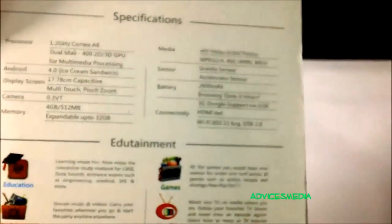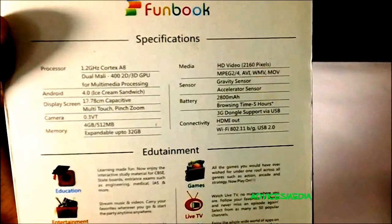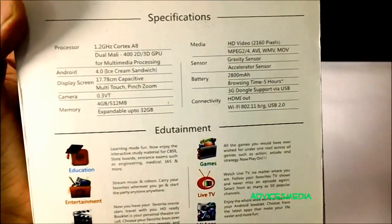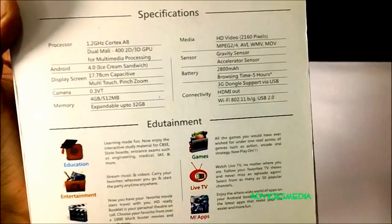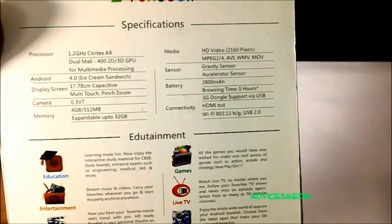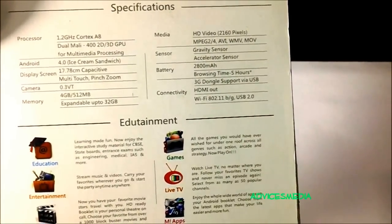Let's check out the specifications first. The tablet comes with a processor of 1.2 gigahertz Cortex-A8 and a display of 17.78 centimeters capacitive multi-touch with pinch zoom. The camera is 0.3 megapixels with 4GB internal memory, expandable up to 32GB. The device supports 2160 pixels HD video in MPEG-4, AVI, WMV, and MOV formats.